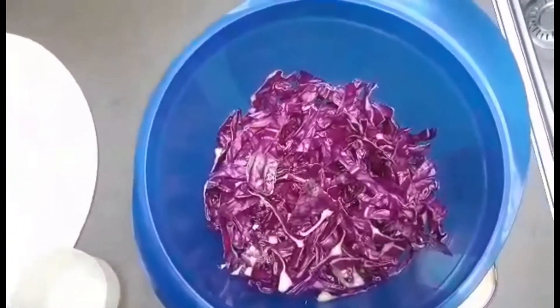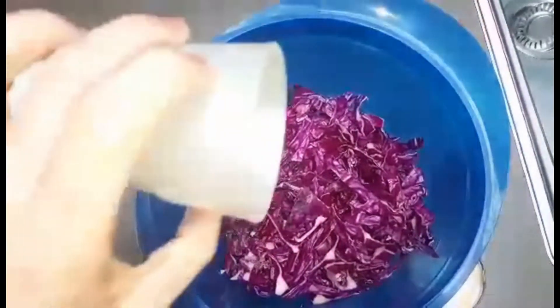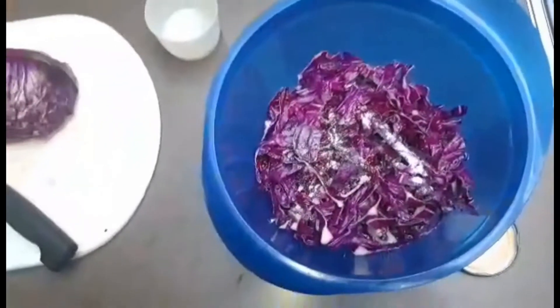En waarom voegen we zout toe? Dat is eigenlijk om onze bacteriën te gaan doden. Voilà, ik voeg mijn zout toe en dan gaan we nog eventjes ons zout mengen.